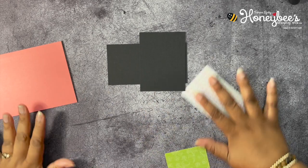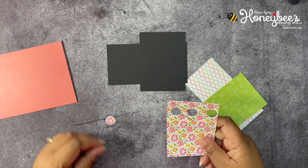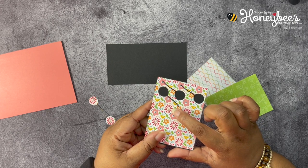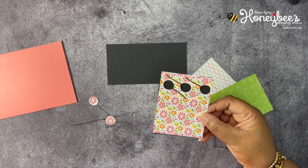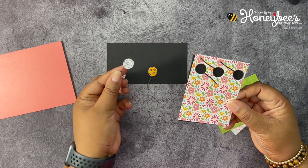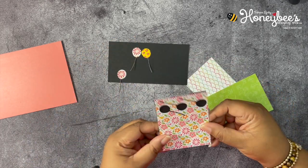I have things to do with these papers. In the dies, we have a die that cuts out balloons. I took this designer series paper and tried to position the balloon right over the little Mango Melody flowers — actually Melon Mambo — on the paper. Then this is the back of the balloons, the backside of the designer series paper, colored with Daffodil Delight and Flirty Flamingo stamping blends. I also colored the string of the balloons with some Smoky Slate.